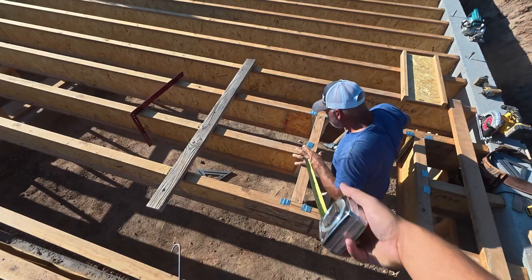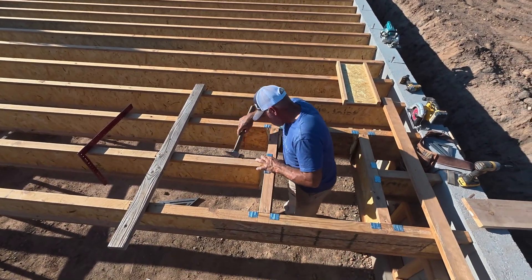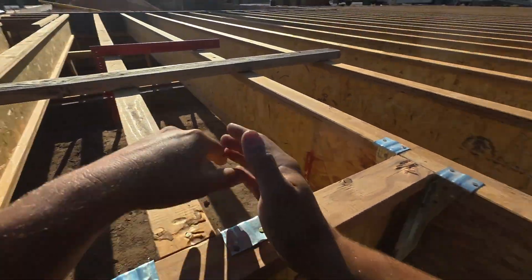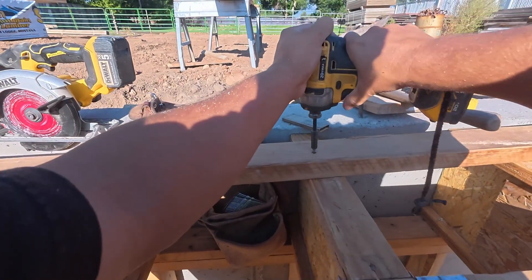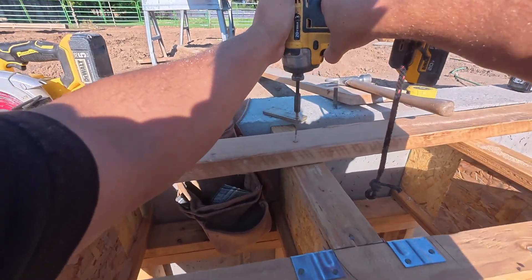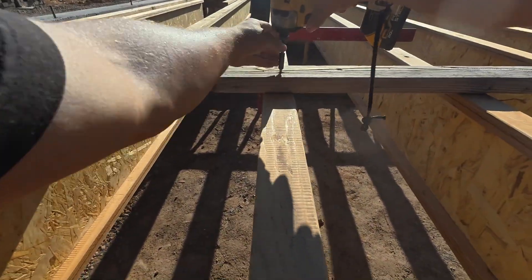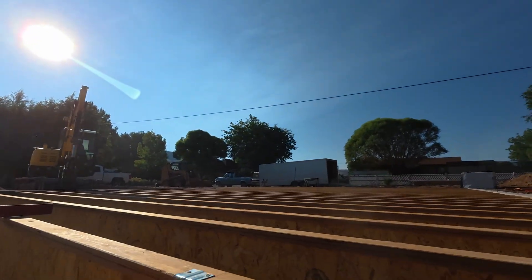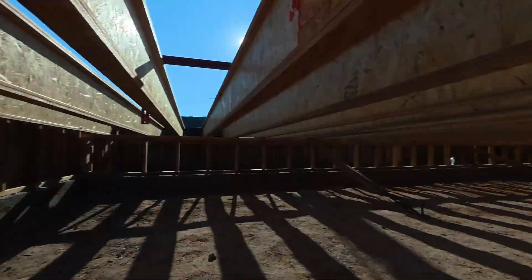You end up getting that centered up and you'll put both of these hangers on each side. This side you leveled up. We're going to take our little screw hangers that we made or used. Now we have our crawl space access.